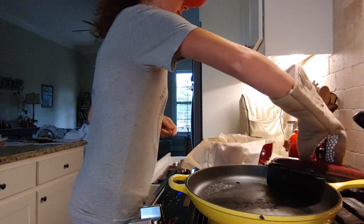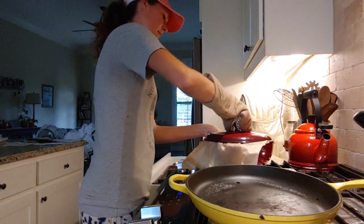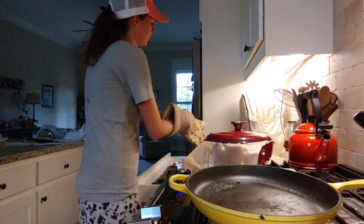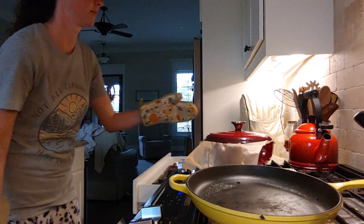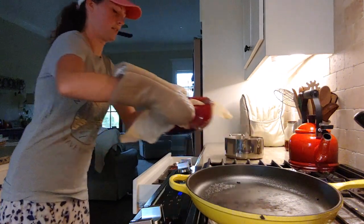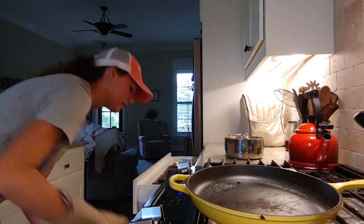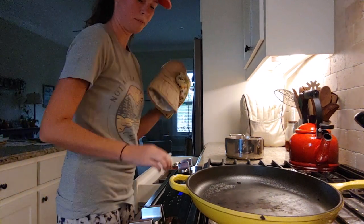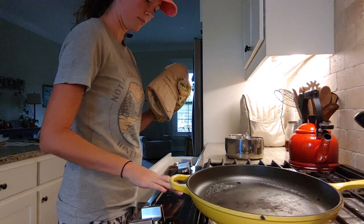So I transferred it with the parchment paper to this hot pot, carefully put the lid on, and then I'm putting it back in the oven at 500 degrees Fahrenheit for 20 minutes with the lid on. You want to keep the lid on for 20 minutes.